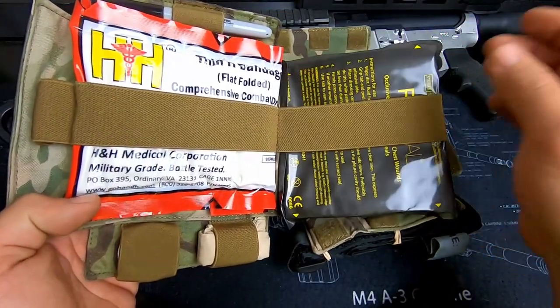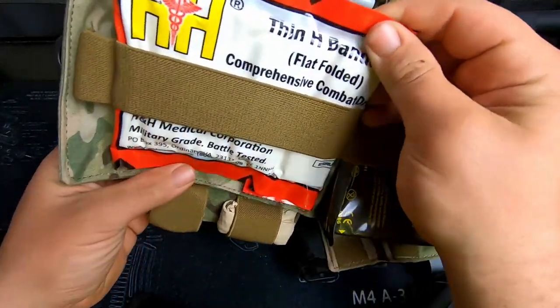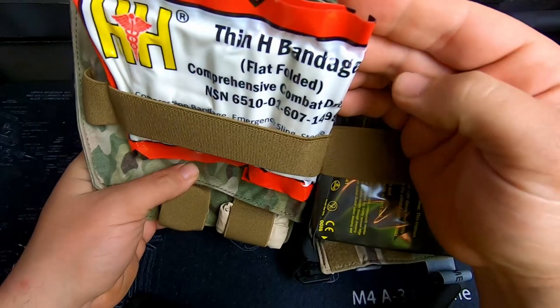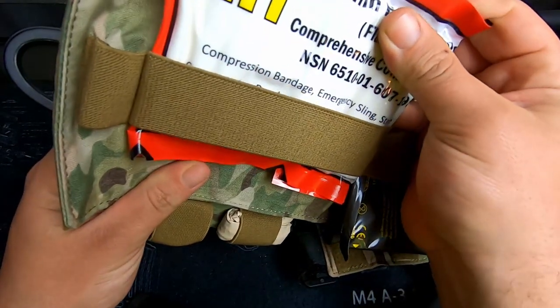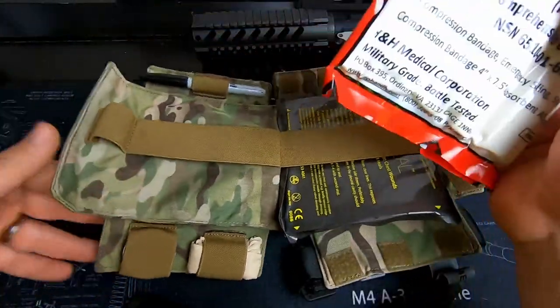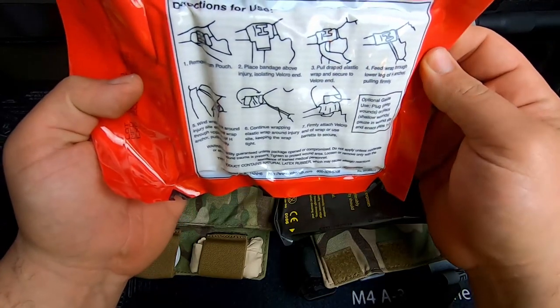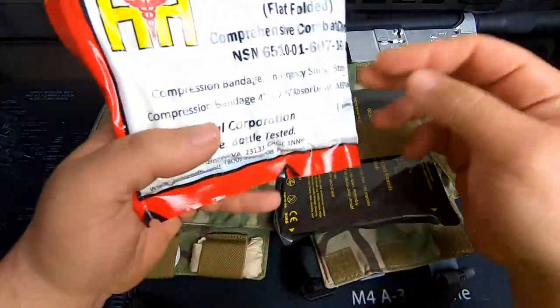The Fox chest seals are pretty nice — I've seen some good things on these, and there are two in this pack because you're going to need two of them. Then you got the H&H Thin H bandage, which is another compression combat dressing. It's real nice — it has Velcro and instructions on the back so you can Velcro it tight to keep the compression on. I thought that was really cool.